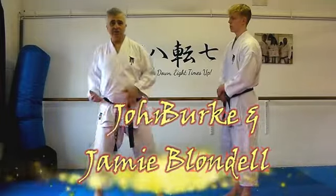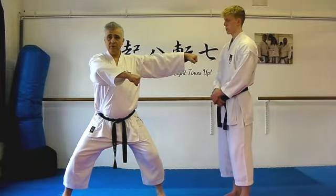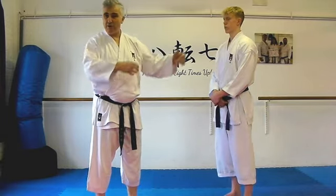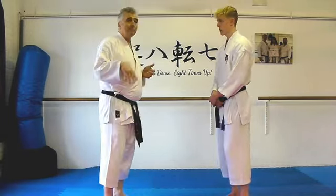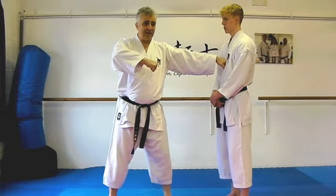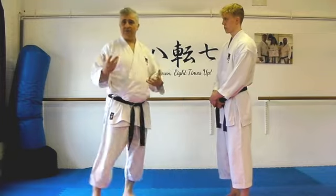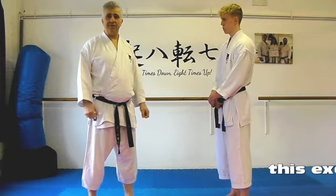Tekki Shodan — Dai Hanchi. This move, a so-called double punch, we call it Yumi Zuki because it looks like a bow and arrow, sort of. This punch — people sometimes think it's hitting with this hand, sometimes they think it's hitting with this hand. And our question is always going to be: what does the other hand do?